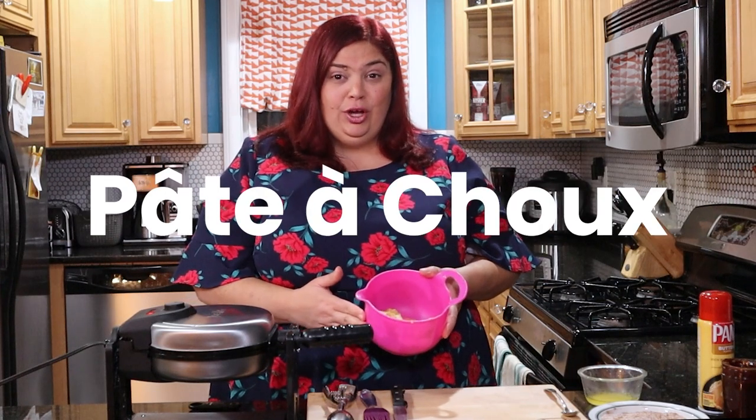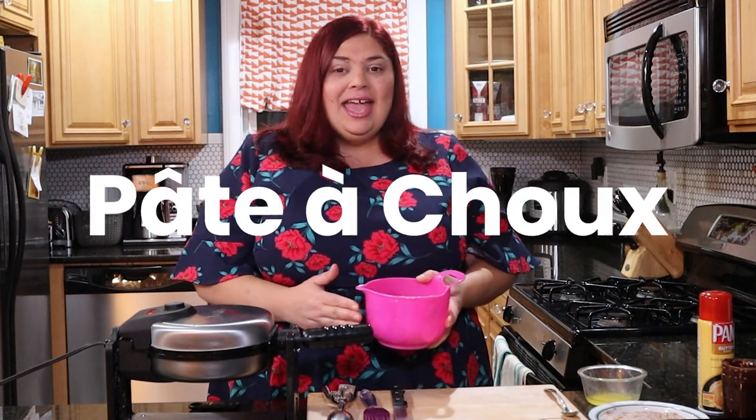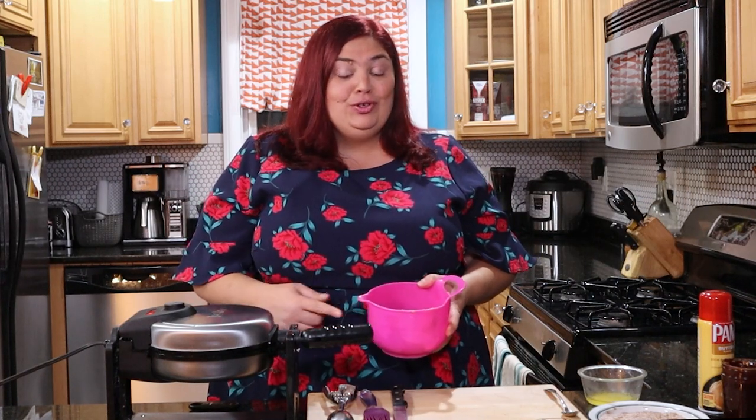Churros are made from pâte à choux dough, which I have here. I made this earlier — and you can make pâte à choux ahead of time, put it in the fridge, and use it when you want to. That's a good tip. Pâte à choux is the pastry dough that you make éclairs and cream puffs out of, and churros. I made this earlier and filmed it, so here it is.